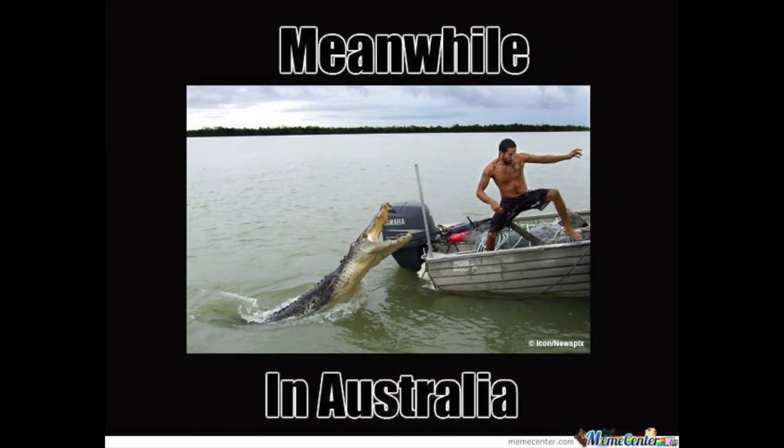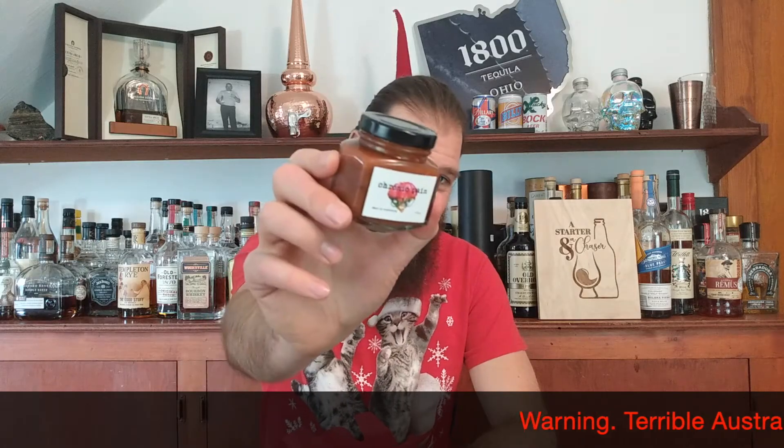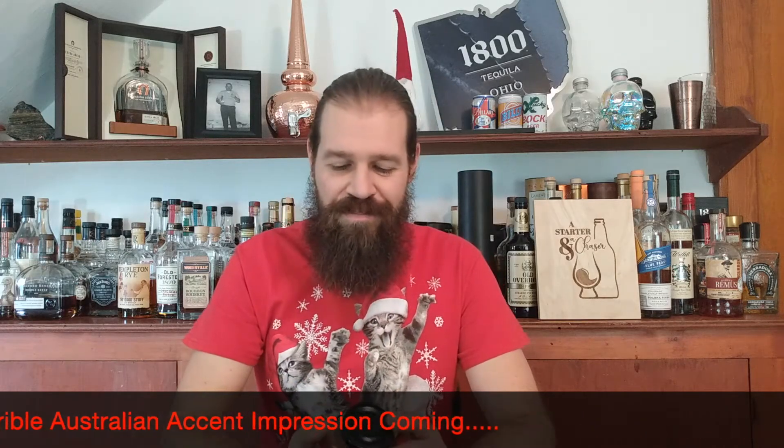I retired about 10 years ago from the industry, and some of my favorite sauces were from Australia. So when Bent from Alpha Nerds sent me a message and said, can you come out of retirement and review my new sauce? I said, what the hell, sure. So I've never had a bad sauce from Australia, and I'm curious if his new sauce, Chronic Pain, will break that streak or hold that theory true.